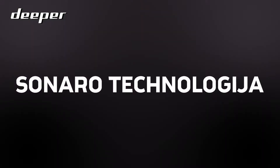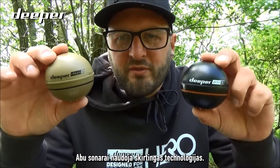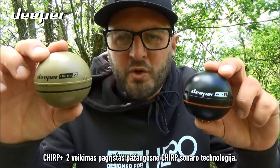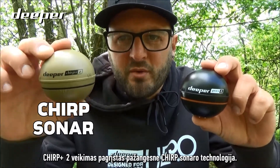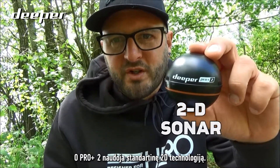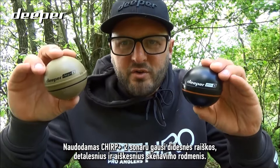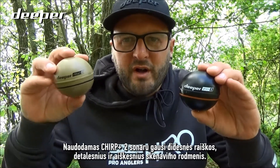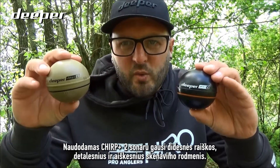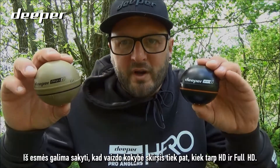The sonar technology between both models is also different. Within the Chirp Plus 2 you'll be getting CHIRP sonar technology, and in the Pro Plus 2 you'll be getting standard 2D sonar technology. What that means is that the Chirp Plus 2 will have much clearer and crisper resolution and visual detail in the scan quality — essentially think of it as HD versus Full HD.